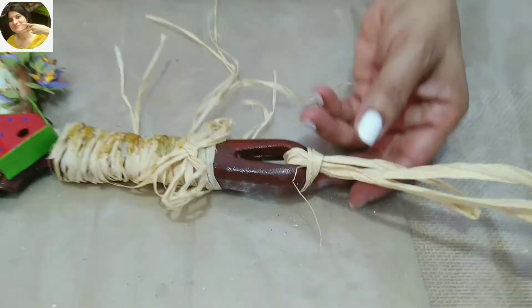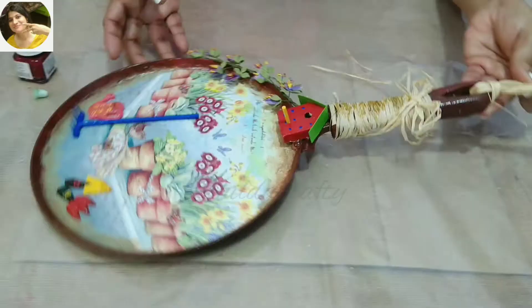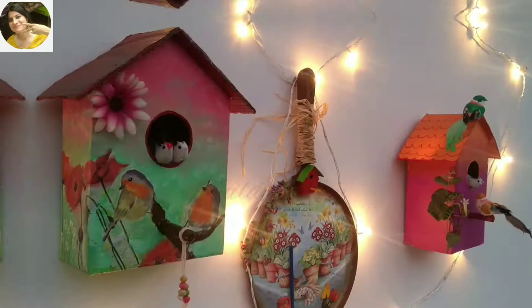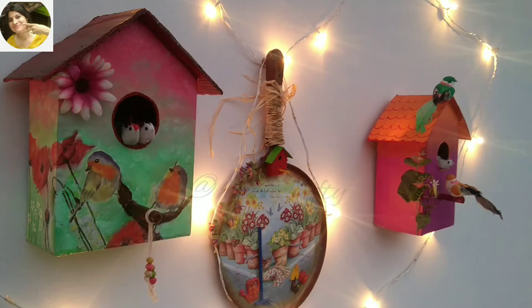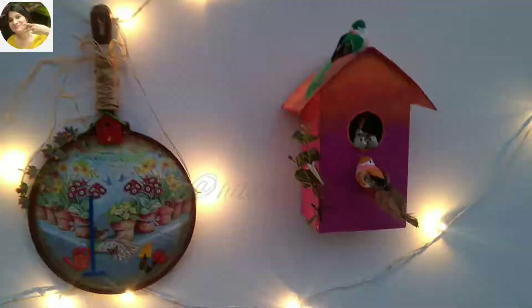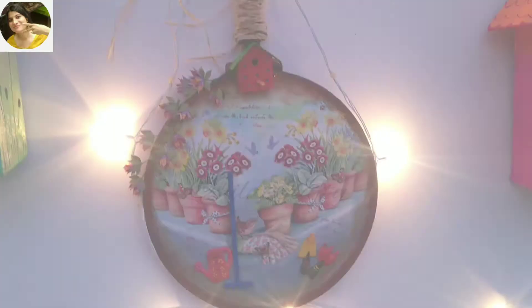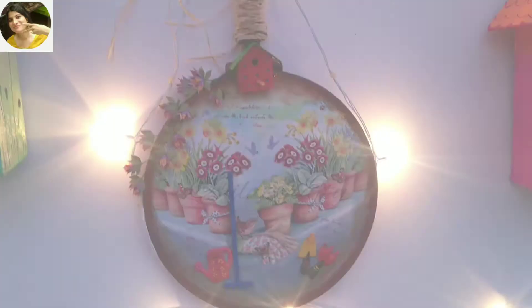Last touches — typical of me — added maroon and yellow on the flowers to add more interest. You can tie raffia from the loop to hang this, or use a nail. This is the final look, and this is how it will look in the evening when you are in your balcony with some lights. Can you believe it's the same tawa we started with? I hope you enjoyed my video as much as I did while making it. Do like, share, subscribe and press the notification bell. I will come back with another interesting video, so until then bye-bye, take care and I love you all!